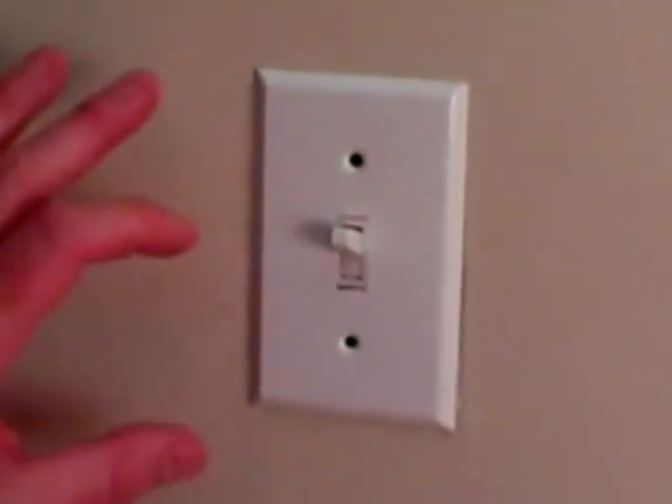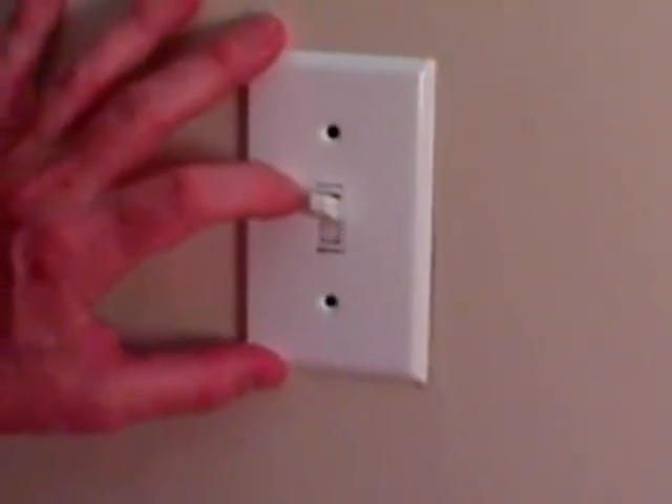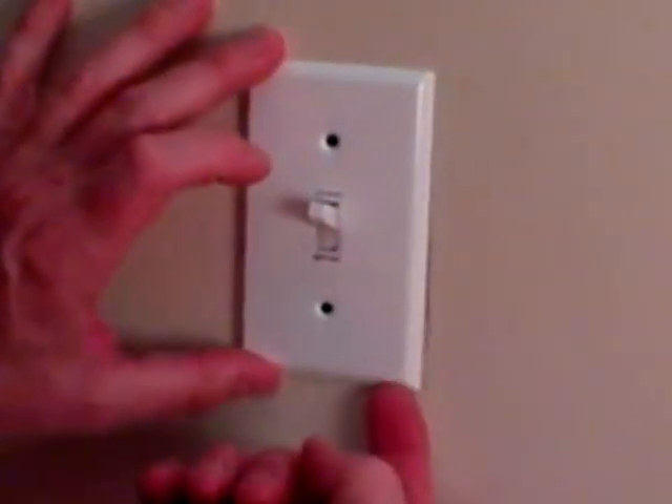If you have a wall switch that just operates a light or an outlet from one location only, you've got a single pole switch. We'll go through the steps to replace it.